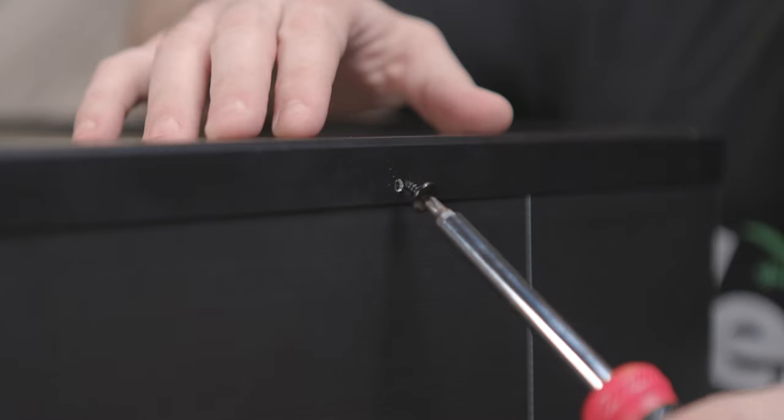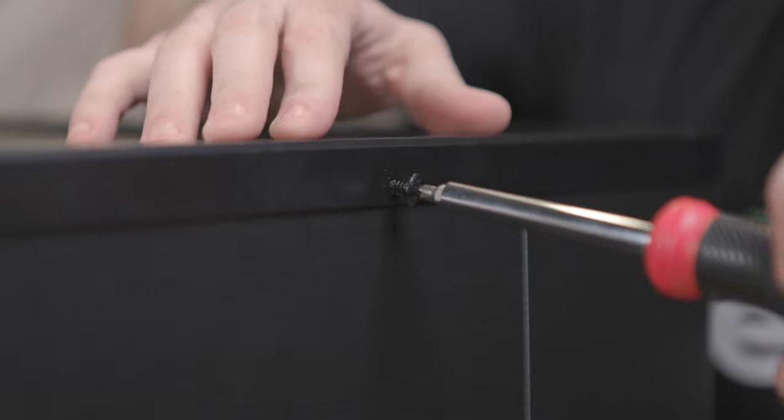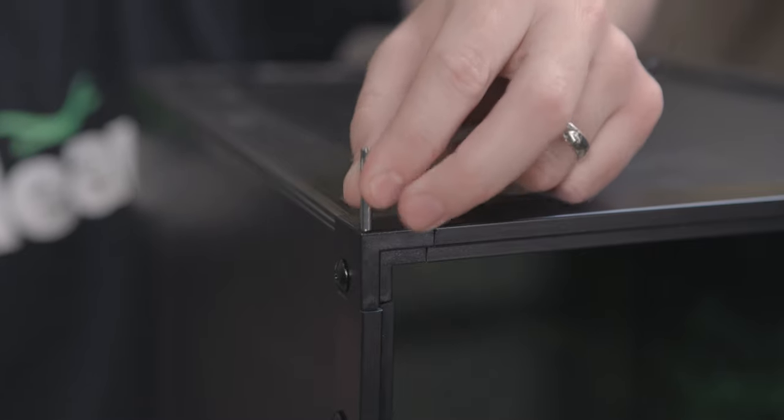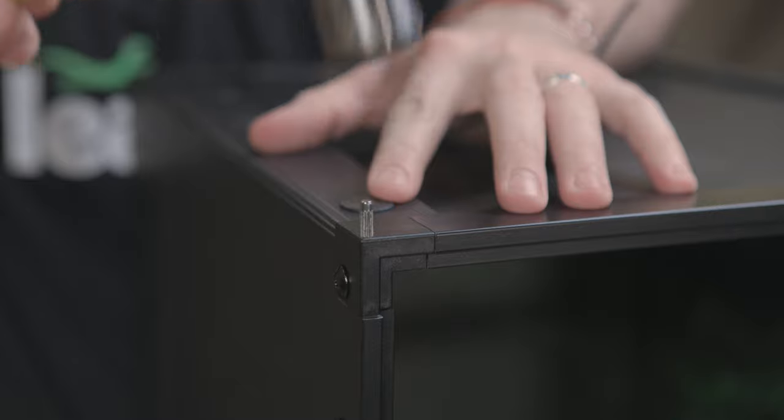Now, use the three sheet metal screws and your screwdriver to make sure the top assembly stays in place. After installing the top assembly, grab your alignment pin and hammer. We will now be inserting this into the bottom front right corner of your habitat. To do so, flip your habitat over and insert the alignment pin into the small hole with the textured side up. Use your hammer to tap it into place.